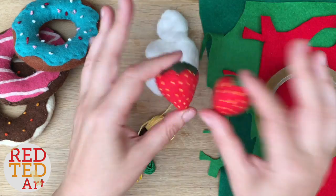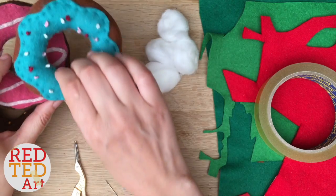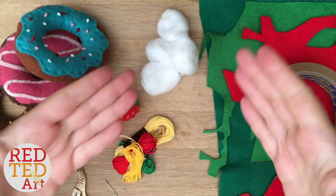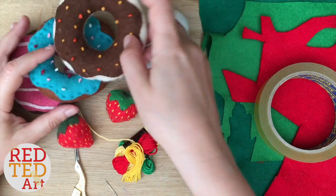I know they look a bit tricky but I promise you they're not, especially because we're going to be using some basic stitches to help you along the way. I've also got these doughnuts — if you really like them, give me a thumbs up, comment, subscribe, and let me know, and then maybe one day we can make these felt doughnuts together as well.